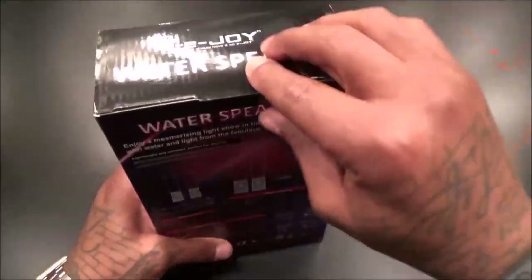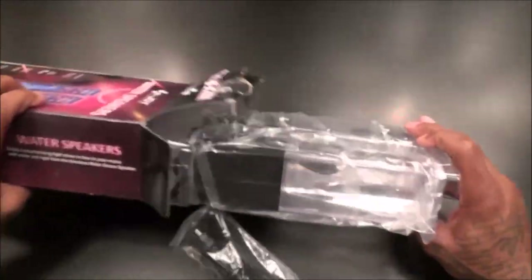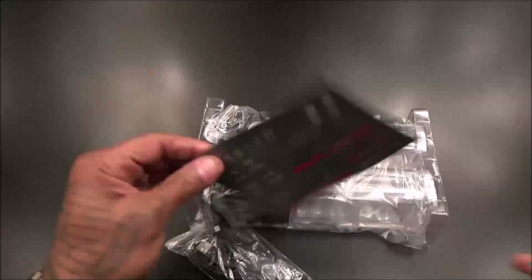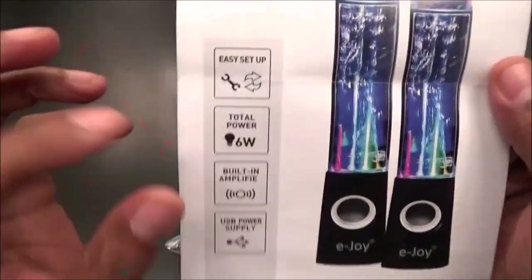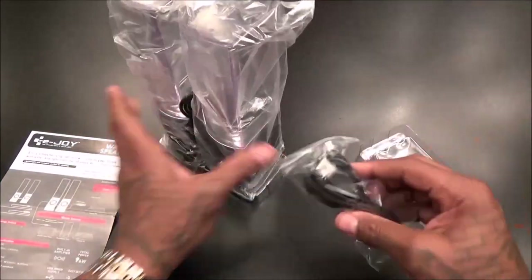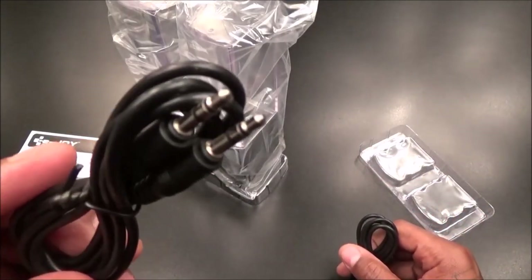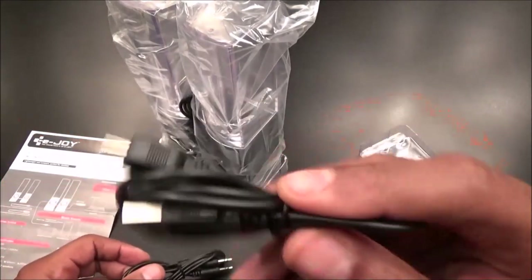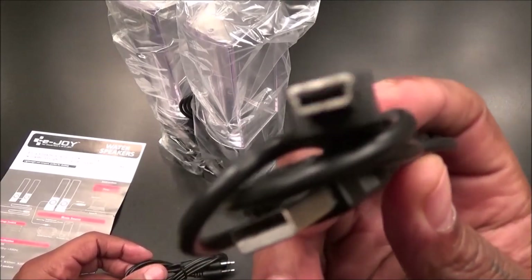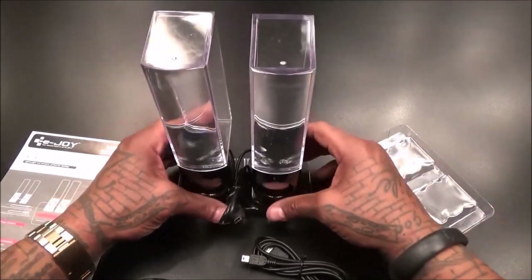Not bad with the presentation. Like I said, these are non-Bluetooth so you're going to have to use the provided cables. Inside the box you get your auxiliary cable and a mini USB cable - that's for mini USB power supply. I'm going to have to grab one of these portable chargers. And yes, there's water in these speakers.